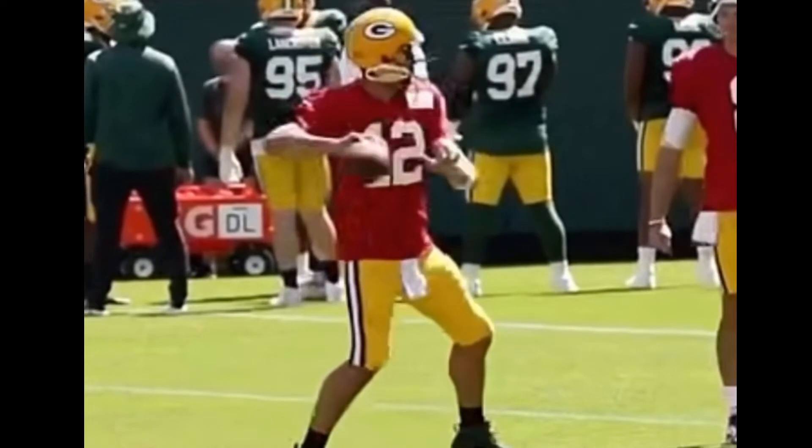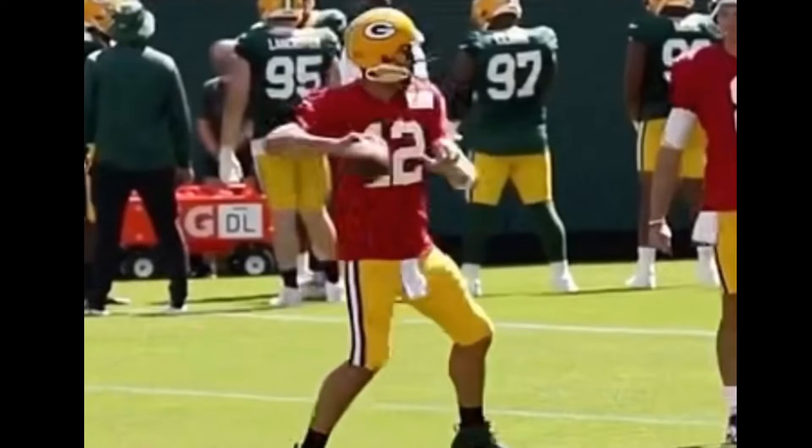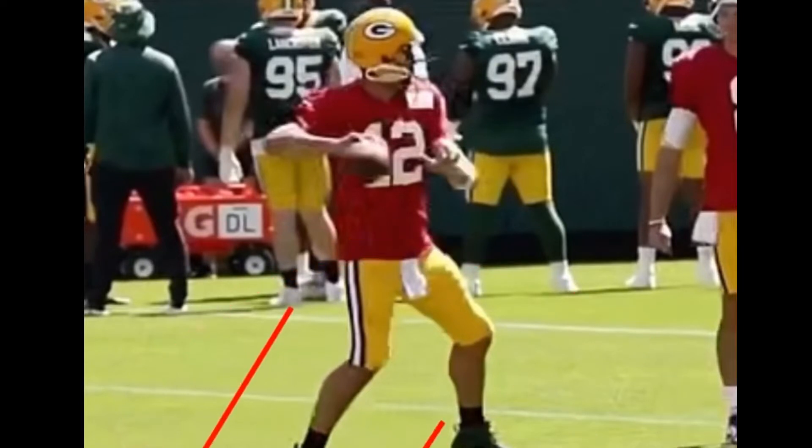When he's working in the pocket, you want to look at his base. His base isn't too wide and isn't too narrow. His feet aren't crazy wide outside of his shoulders — the inside part of his foot is just outside of his shoulder. That's a great base because it allows you to generate some energy, get that front foot down fast, and let the hip come through without your back leg trailing behind.